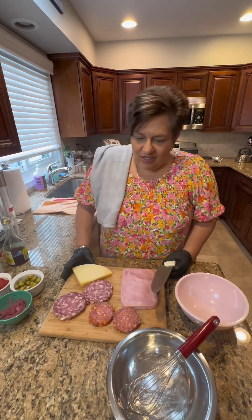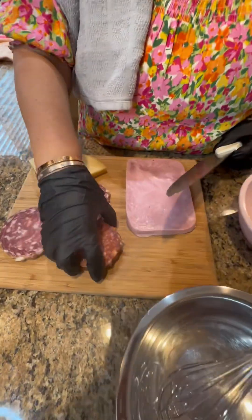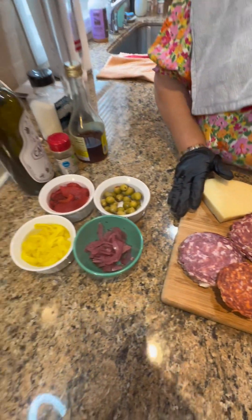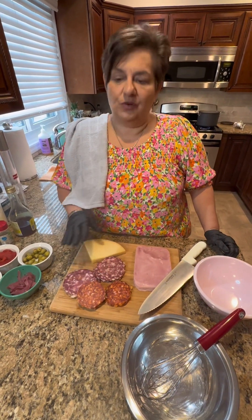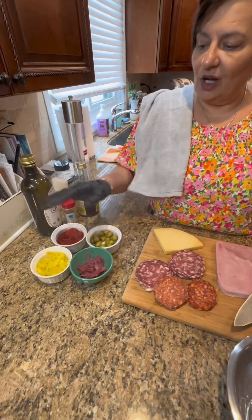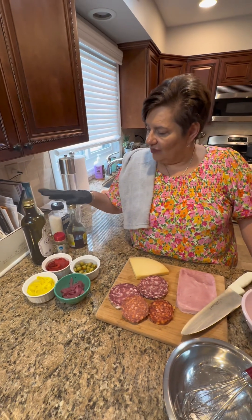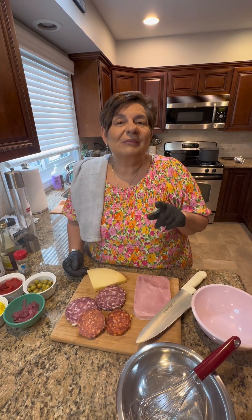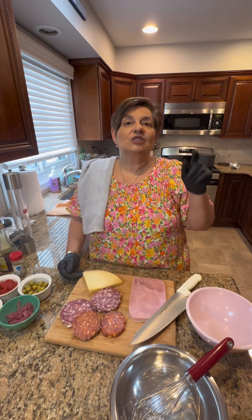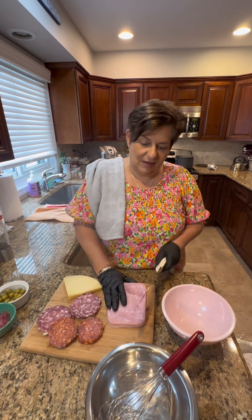Hi everyone! What are you cooking tonight? Tonight we're making tortellini salad. Mauro's not here — he's still working, so we're gonna have it ready for him. I'm gonna introduce my ingredients: ham, hot supersad, sweet supersad, provolone cheese, pickled onions, banana peppers, roasted peppers, olives, olive oil, red wine vinegar, oregano, and salt and pepper to taste. You'll find all the ingredients on YouTube — Family Talk and Taste. I'm using tortellinis, which we're gonna cook. Right now I have the water boiling while I prep my cold cuts. We'll be right back.